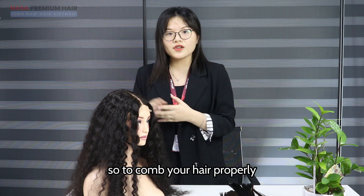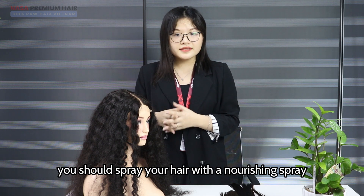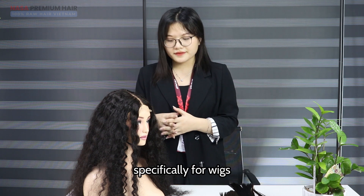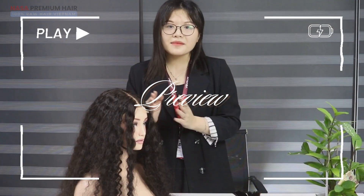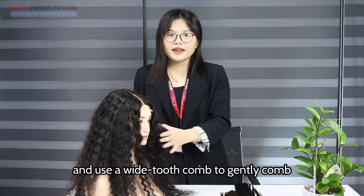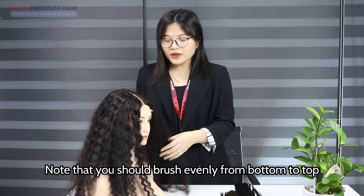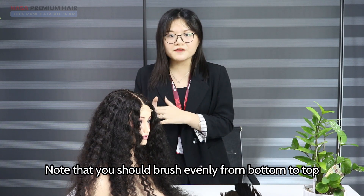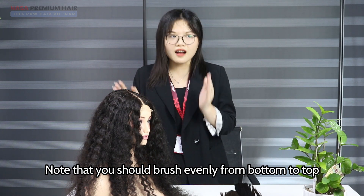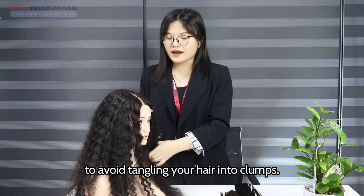So to comb your hair properly, you should spray your hair with a nourishing spray specially made for wigs. Then divide your hair into small sections and use a wide-tooth comb. Note that you should brush evenly from bottom to top to avoid tangling your hair.